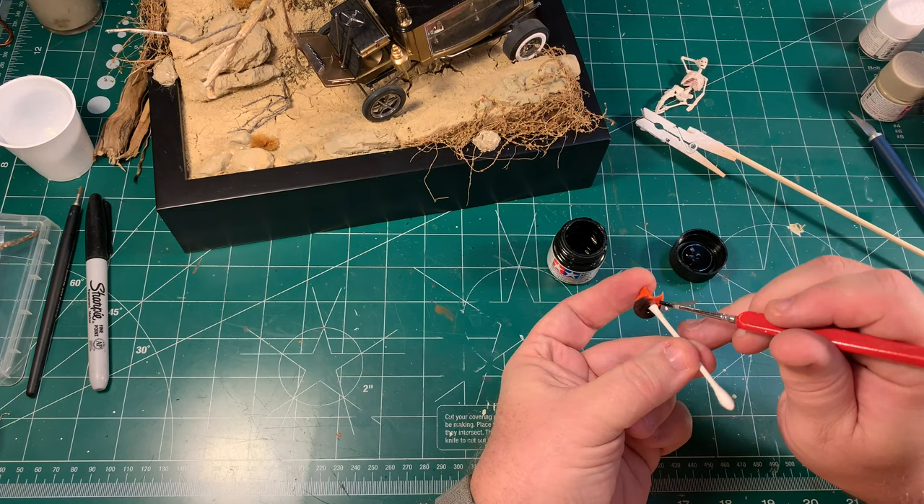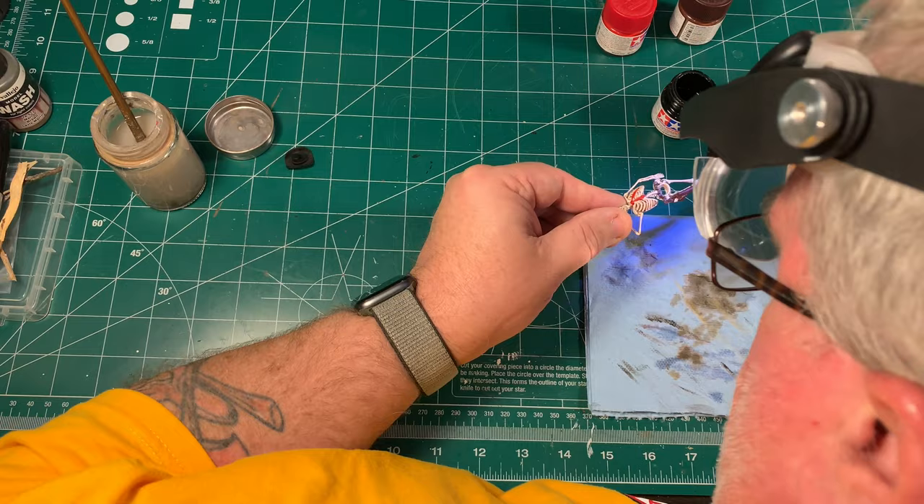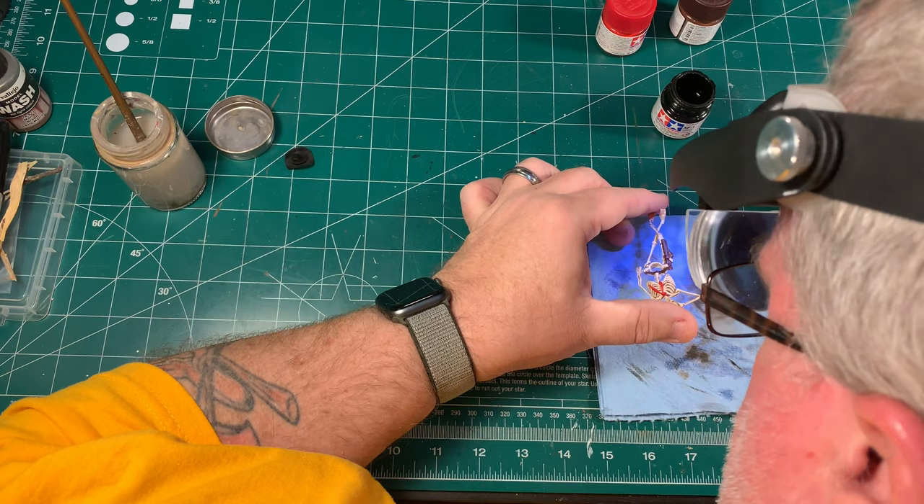Alright, I guess it's time to quit dawdling and take a look at the final project. I hope you love it as much as I do. I think it came out great, and I encourage you to just go out and have some fun with these things. That's the key to a good diorama — having fun, letting your imagination run wild and just getting out there and doing it. I hope you like this video and I hope you love the final result.